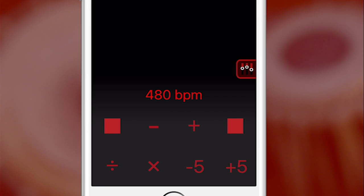In Tintal, you have an upper limit of 600 BPM. With all other Tals, it's 300 BPM.